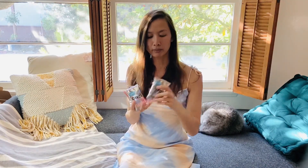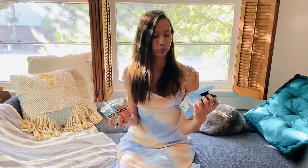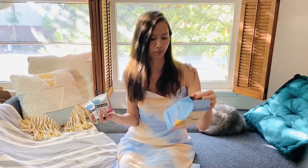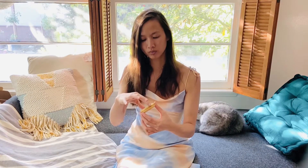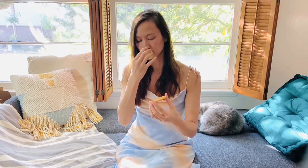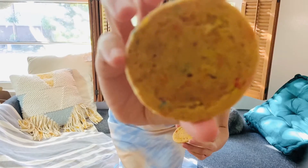I'm a sucker for packaging so I love these aluminum bags. They have the baby blue color that matches the milk carton box. It says it's butter, vanilla, sugar, sprinkled, and party. Definitely smells pretty sweet, almost like wheat bread too. Kind of sticky.